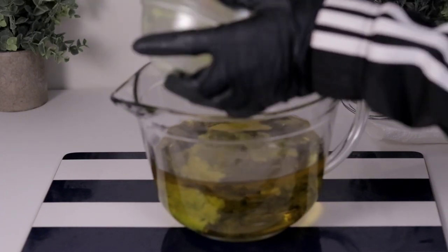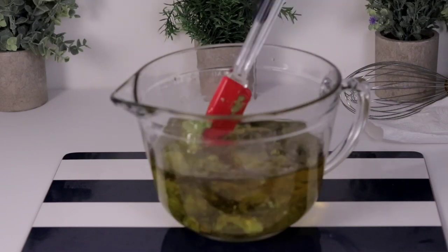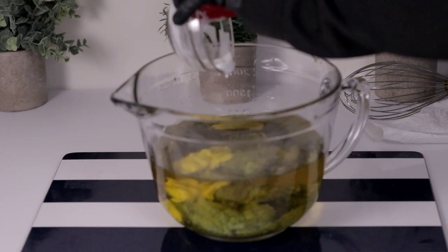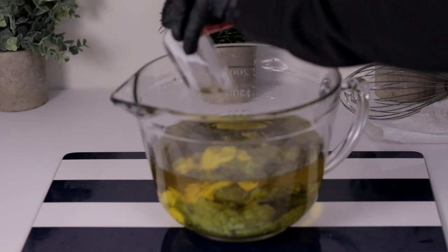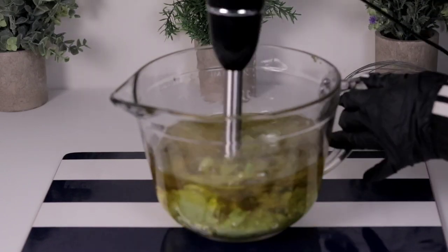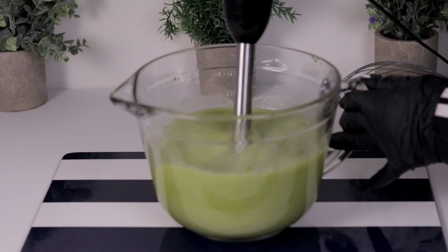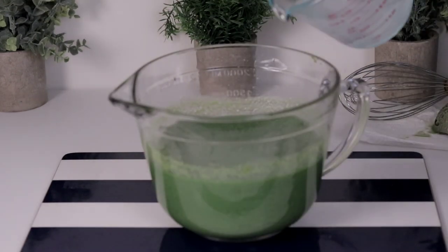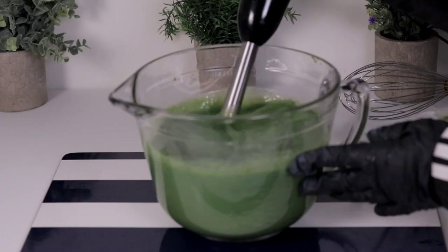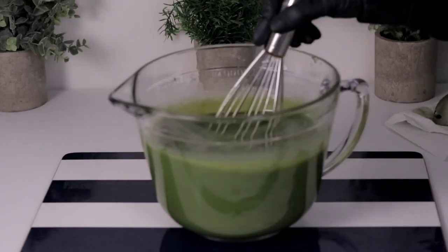I'm adding my avocado puree to the oil and blending it so it mixes in. I'm also adding my yogurt and blending it to combine. My oil was around 120 degrees Fahrenheit, the same as my lye solution. Sometimes I don't melt my oils because the lye solution shoots to a very high temperature, but with all the butter, avocado, and other ingredients the temperature can decrease — that's why I melted the oils. Both my oil and lye solution were around 120 degrees Fahrenheit. I've now added my sodium hydroxide solution and blended it a little.